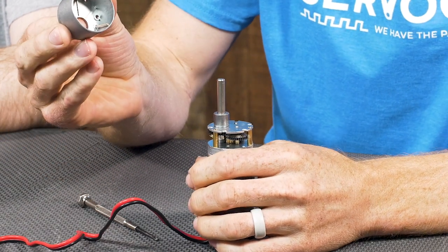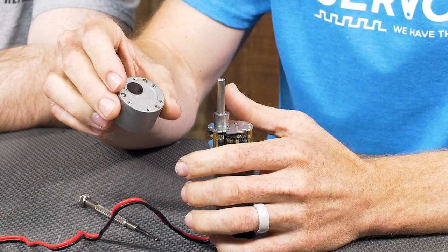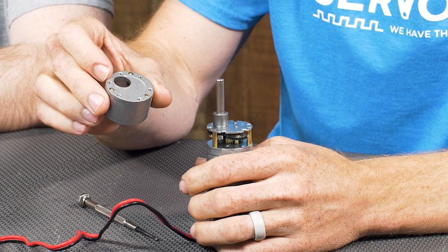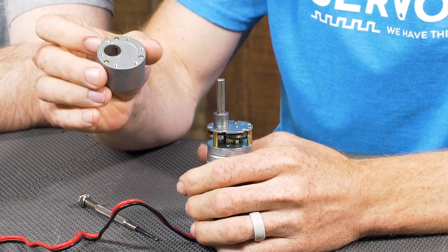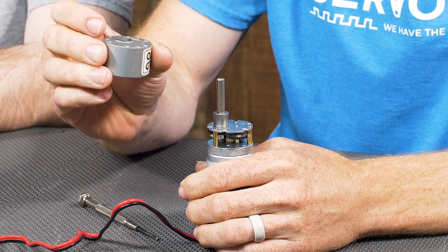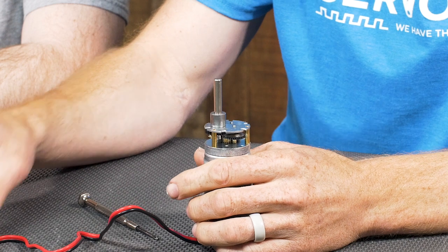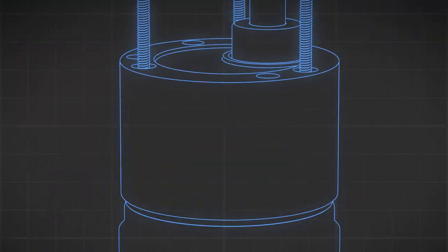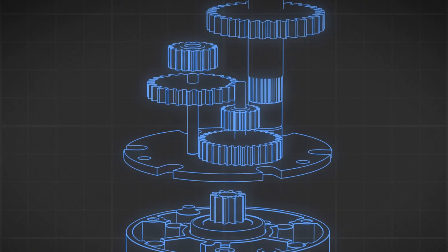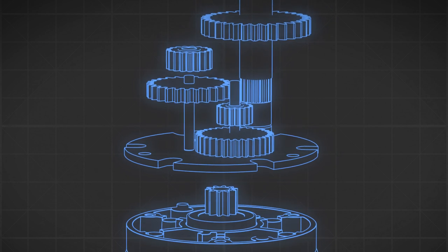The top is just a cap or cover that covers the gears in most cases, and it also contains the bolt pattern in order to fasten your gear motor to whatever you want to mount it to. You can also clamp around it, but a lot of times those screws — M3 in this case — are going to be used to fasten it.